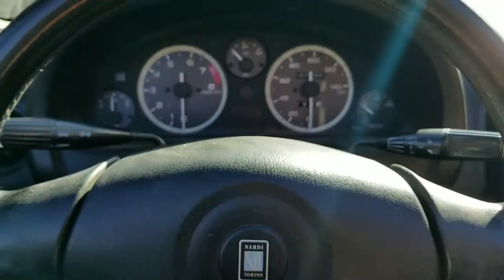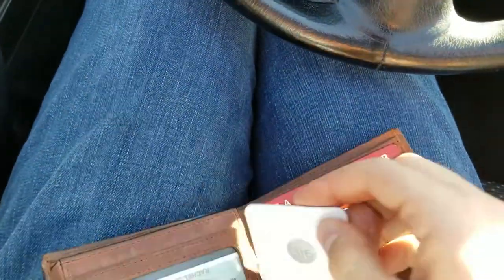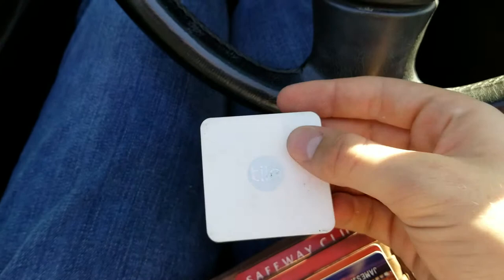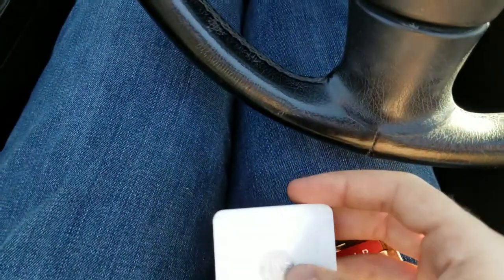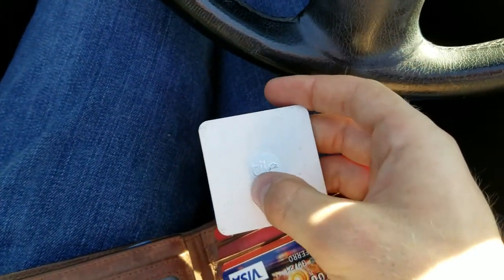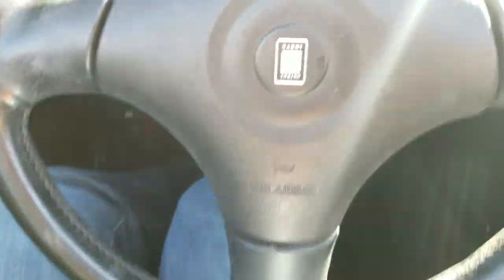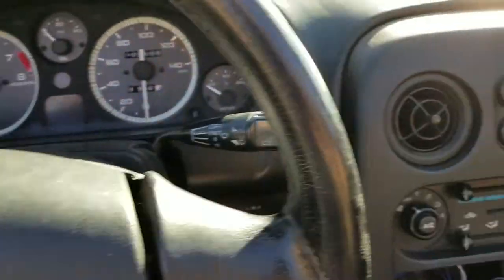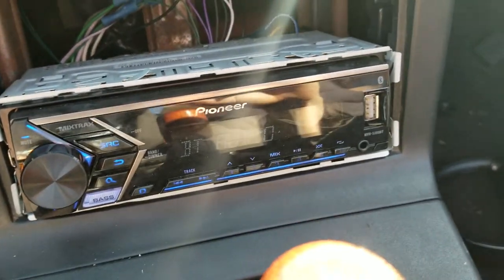This wallet contains normal wallet things and a Tile Bluetooth tag whose only job is to constantly advertise itself on Bluetooth, shouting its MAC address. The device I built listens for that signal, detects that the tile is nearby, gets ready to start the car, and when you hear that click it means it's turned on the radio.